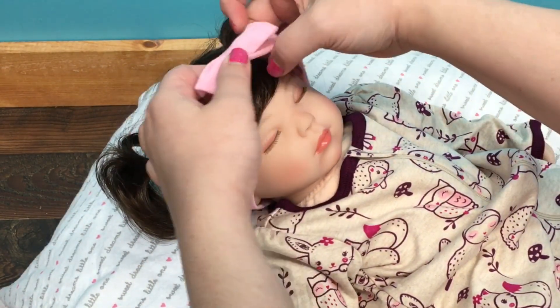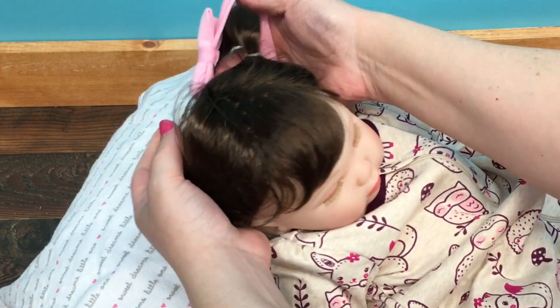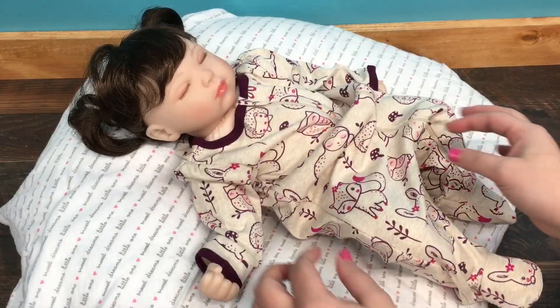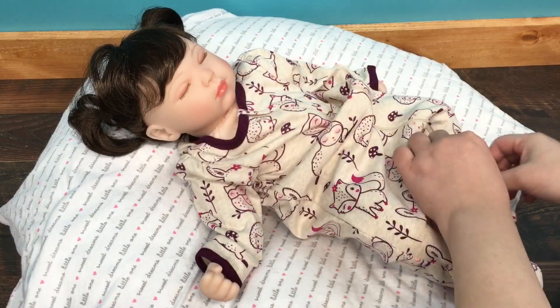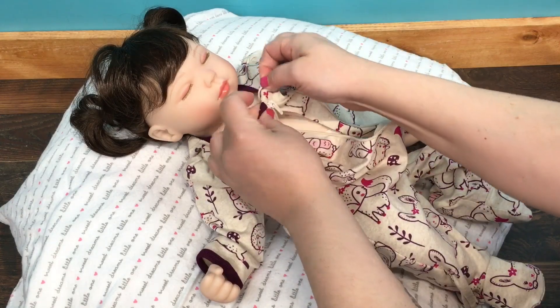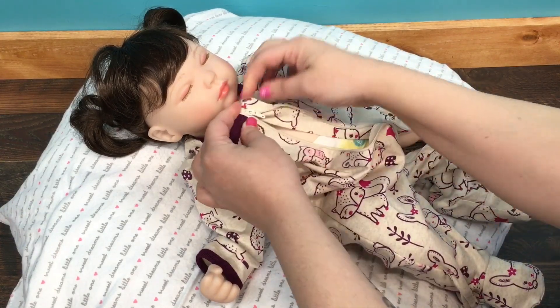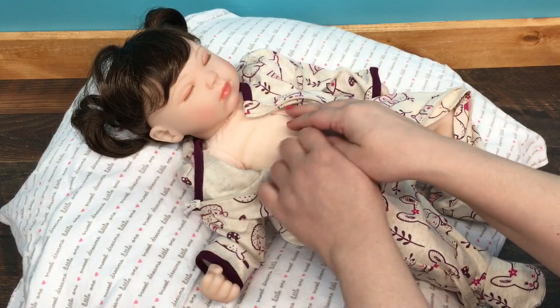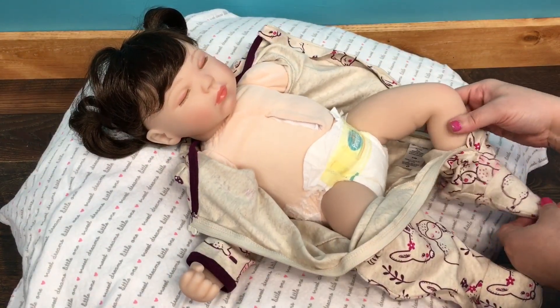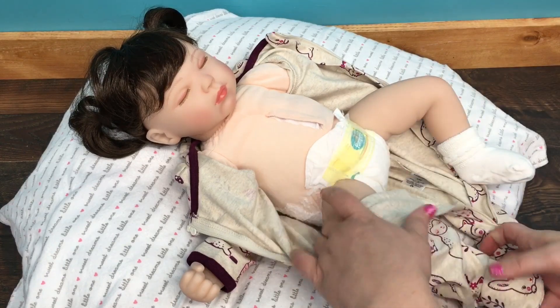First of all I'm going to take off her little headband and try not to mess up her hair in the process. There we go — I want to make sure you guys can see her. Oh, I forgot this slips backwards. I love this little sleeper but it's just a little big on her, so we're going to put something a little smaller on. We'll take our little feet out.